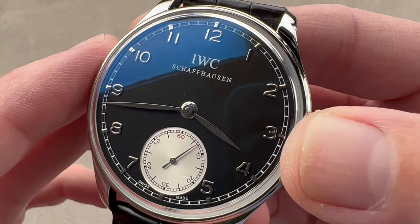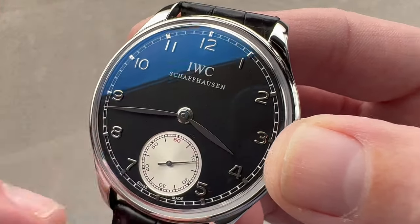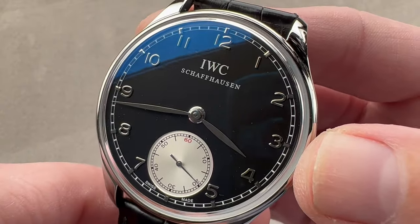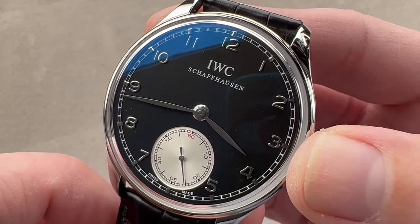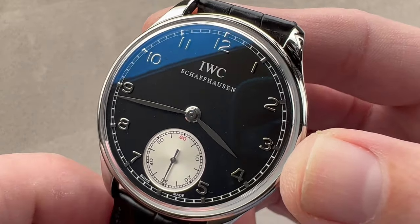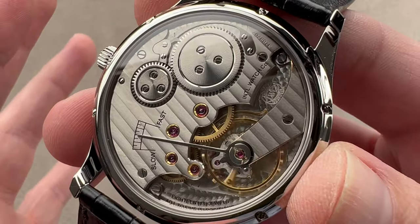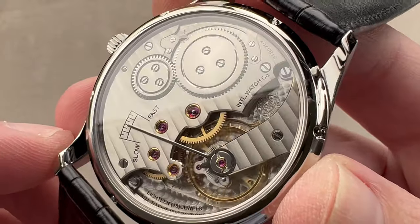Remember IWC is in the German-Swiss part of the country, because in 1868 the American founder F.A. Jones found that the French-Swiss were not interested in adopting his American production methods and workplace routines. But in the Northeast, the German-Swiss population was open to these innovations and very rapidly started creating high-quality pocket watches under F.A. Jones and other innovations, including one of the first factories to have electrical power. So IWC was progressive then, although this watch is arguably looking back wistfully at the bygone era of F.A. Jones, because when you turn it over you get a movement designed to look like a Jones-era pocket watch.